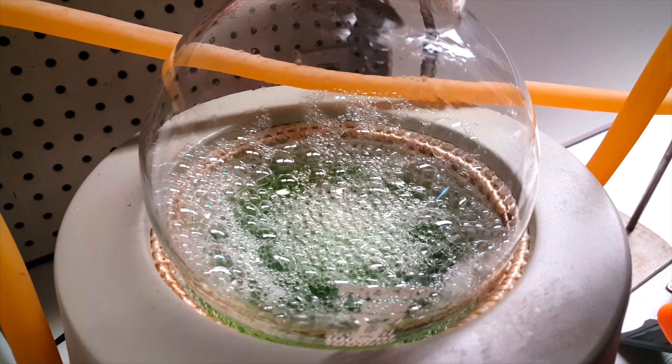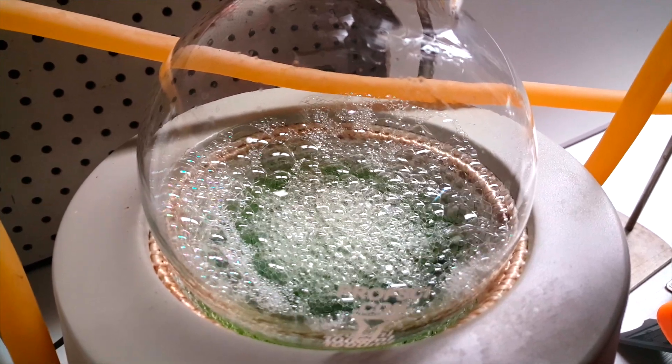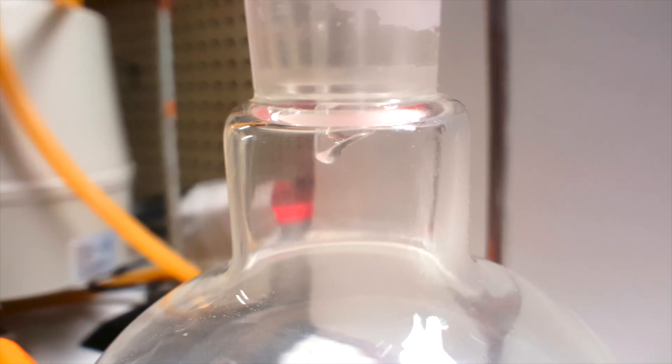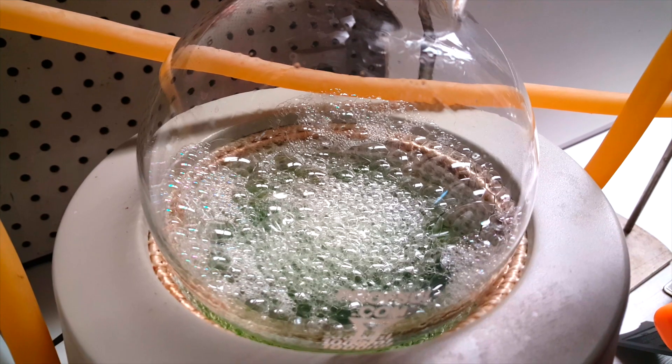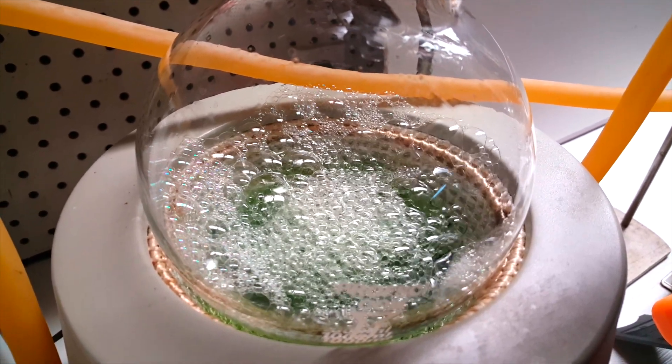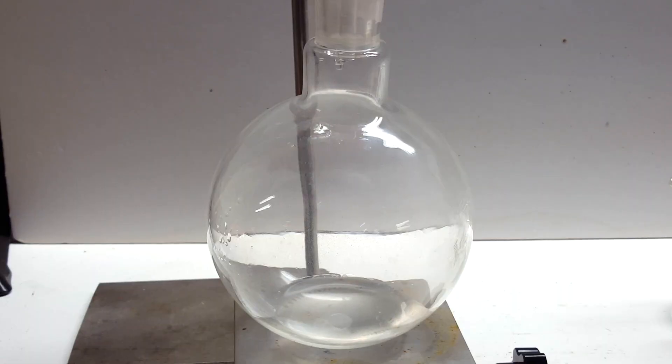Eventually, I got the solution boiling at around 106 degrees Celsius, and I was distilling over some dilute phosphoric acid. I turned up the heat quite a bit, because the foaming was not an issue anymore, and I kept collecting the phosphoric acid containing distillate. The temperature of the flask continued to rise to about 130°C where it plateaued, with still a nice drip rate of distillate coming through the receiving flask.